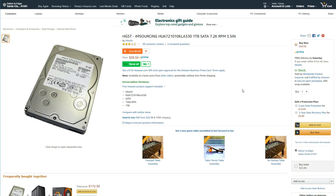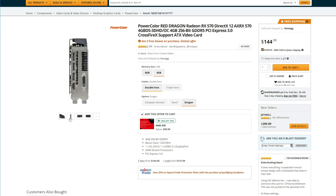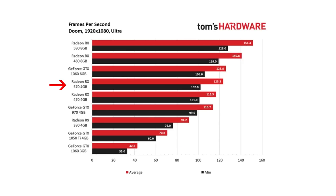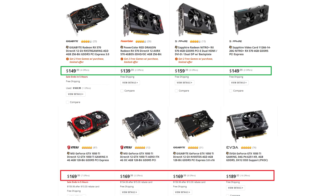For storage, we're keeping it simple with a 1 terabyte hard drive from Hitachi. However, if you have a slightly higher budget, consider buying a 120 gigabyte SSD for the operating system. For the GPU, I went with the RX 570 4 gigabyte card because that's currently the best bang-for-your-buck GPU under $200 for 1080p gaming. It outperforms the GTX 1050 Ti in almost every game and is about $20 cheaper, making it the obvious choice. Just make sure you're not spending more than $150 on the GPU.